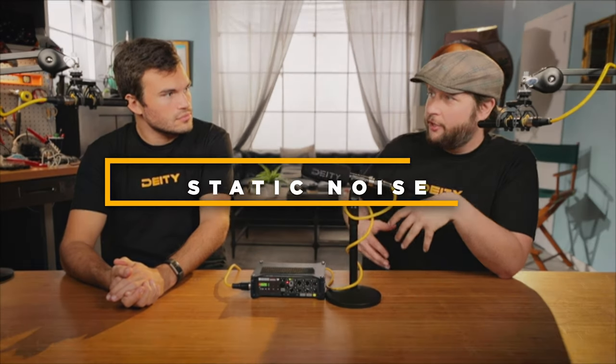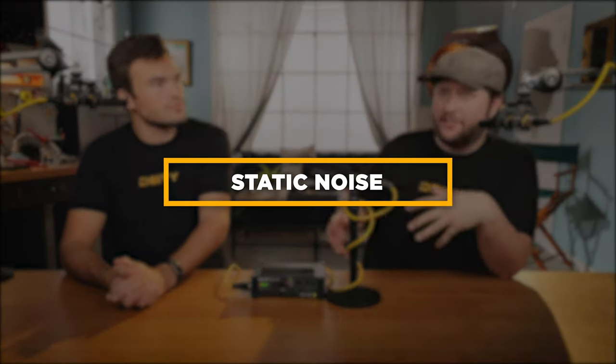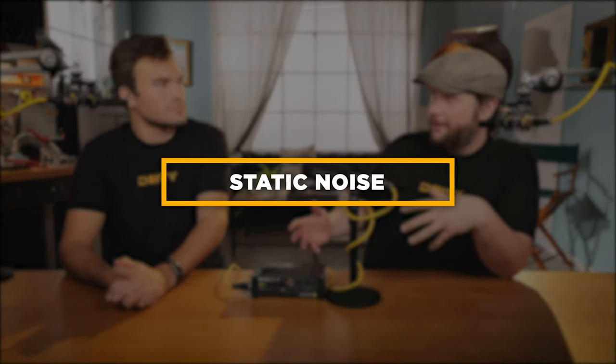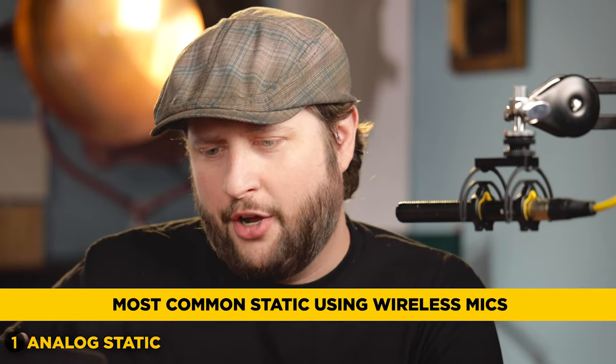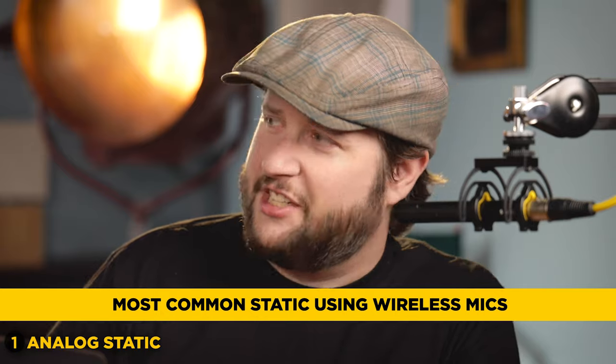Let's start with static. First thing is analog static, and this is going to sound like a white noise kind of static. Either your wireless microphone has interference on it, and it's having a hard time trying to decode your signal from the interference, and it's going to sound kind of like an old school television.